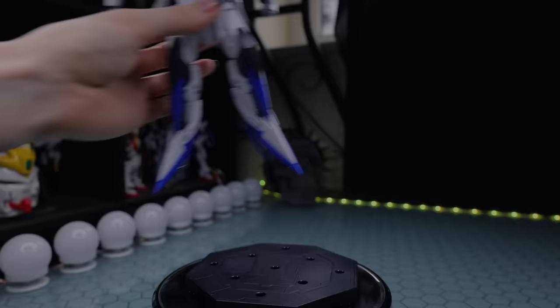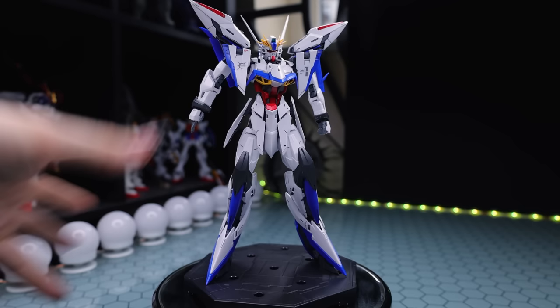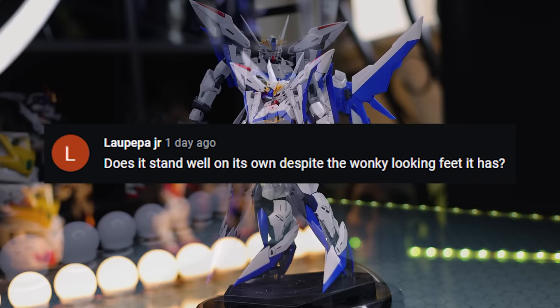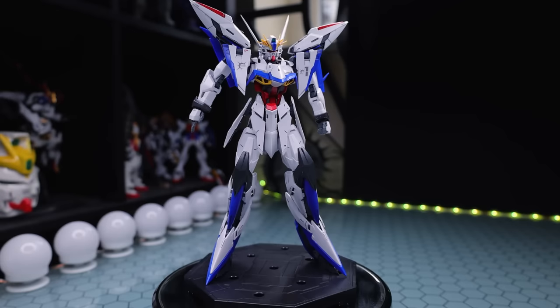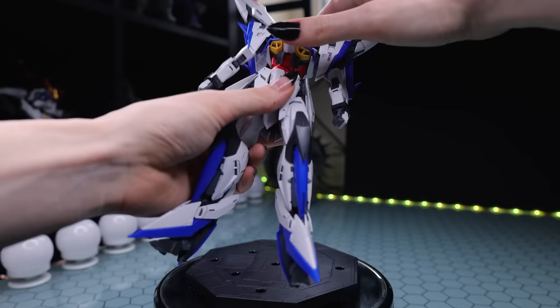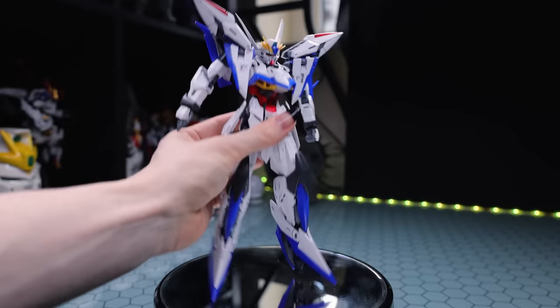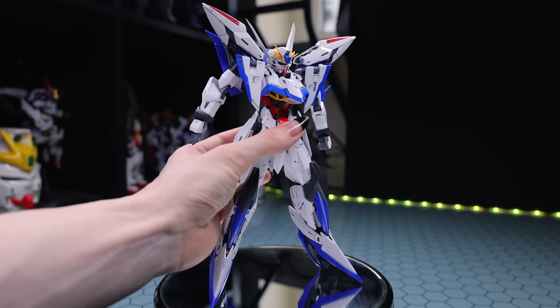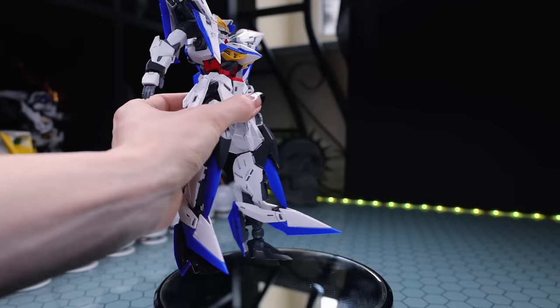Moving on to the articulation - a lot of your questions revolve around articulation and stability given that this is a transformable kit. One question was whether it can stand up on those tiny little feet. As we saw with all those striker packs, standing up and supporting back-heavy units is absolutely no issue whatsoever. Some of the larger ones like the Perfect Strike were a bit problematic, but besides that this kit is a tank. The waist is a little weak with heavier backpacks, and the hips tend to flare out a little bit under pressure on glass. But for a transforming kit, this is rock solid.